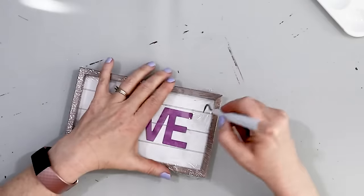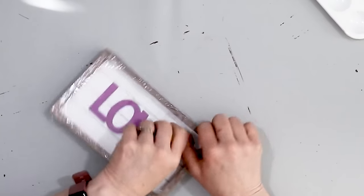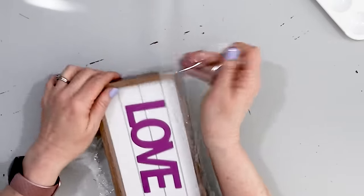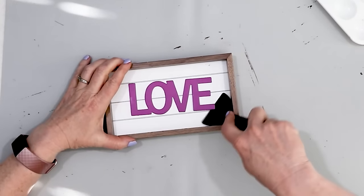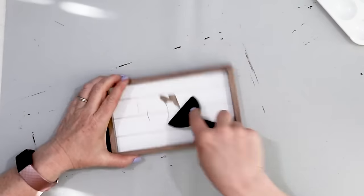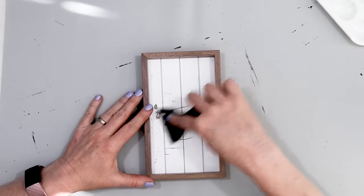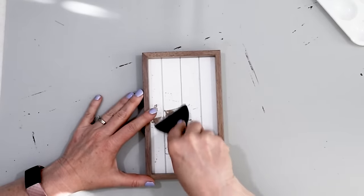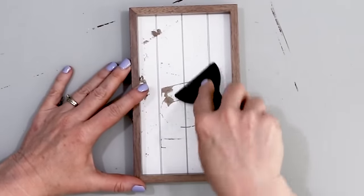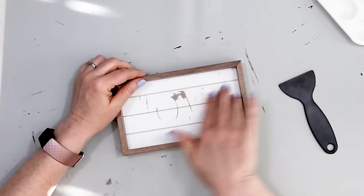You are going to be so amazed at how easy this project is. I found this love sign at the Dollar Tree — it's Valentine's time so they have lots of different framed prints like this. I really liked the size but I didn't want to leave that 'love' on there, so using a tool I scraped off the love. Most of it came off but I had a few little remnants, so I just chiseled away at the remaining glue and wiped away the dust particles.